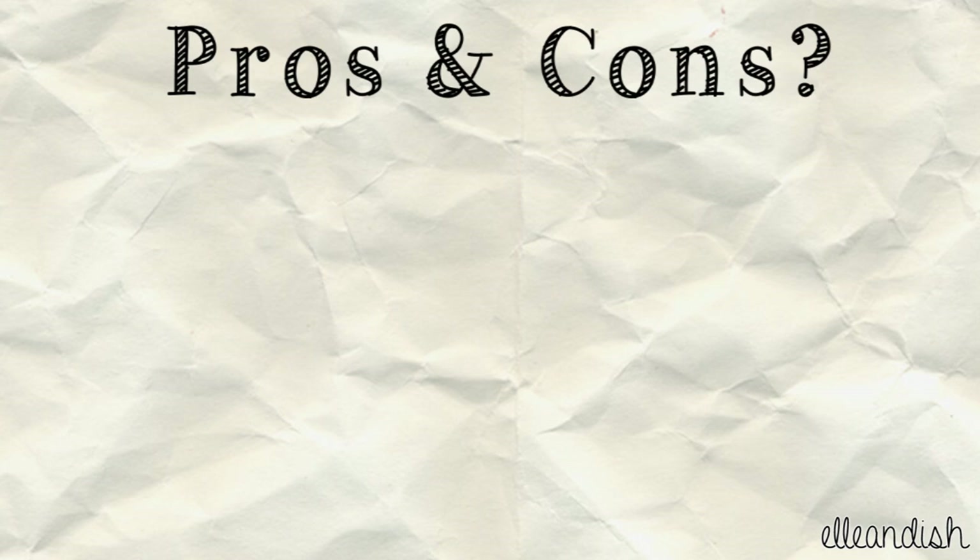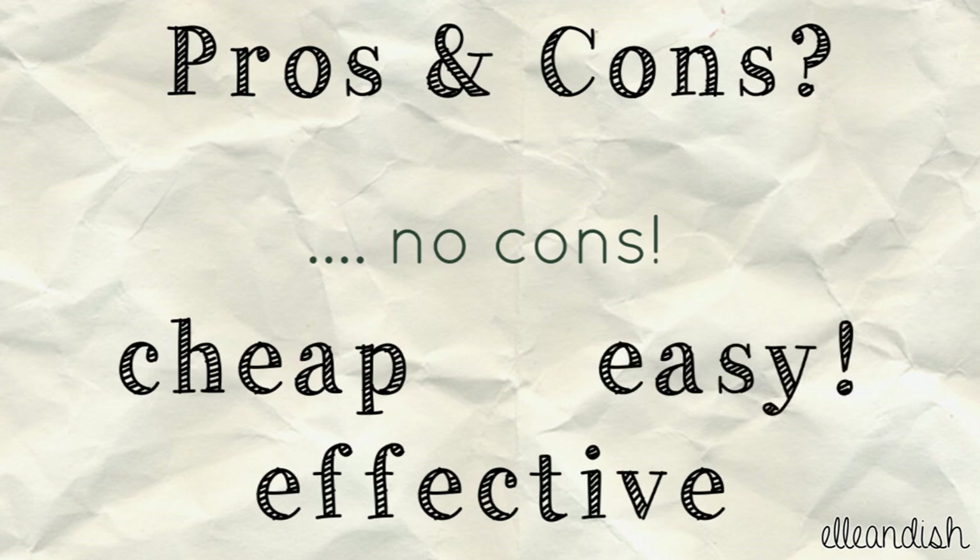So you may be wondering, hey, what about pros and cons? You know what? I don't feel like there are any cons. It's cheap, effective, and super easy to use. What more can you ask for?